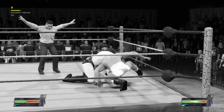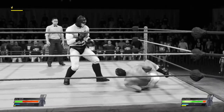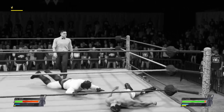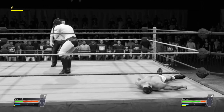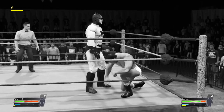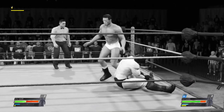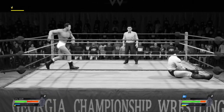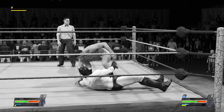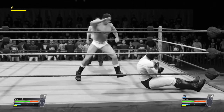A single leg camel clutch and a great counter. Great wherewithal on the counter. Second rope — he paid for that one, big time. The electricity of this moment is coursing through his veins. Boom! Strike! So much damage inflicted.